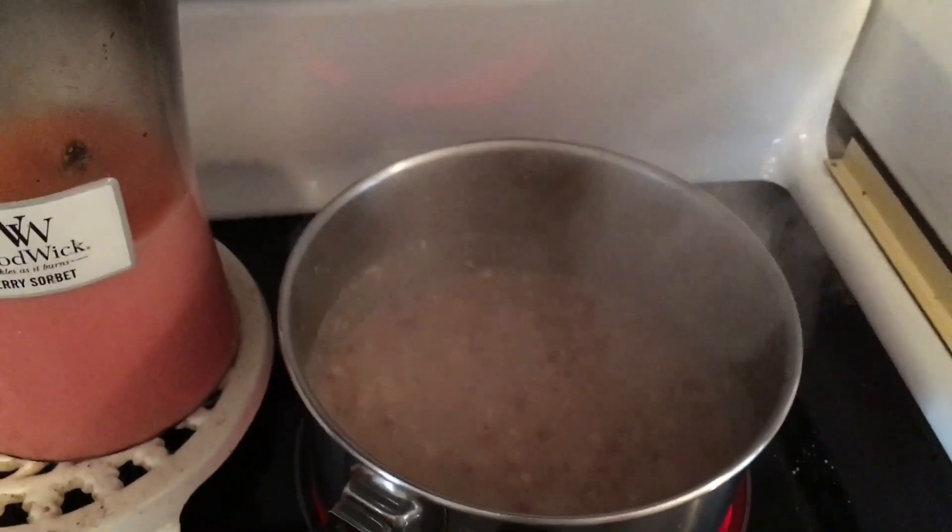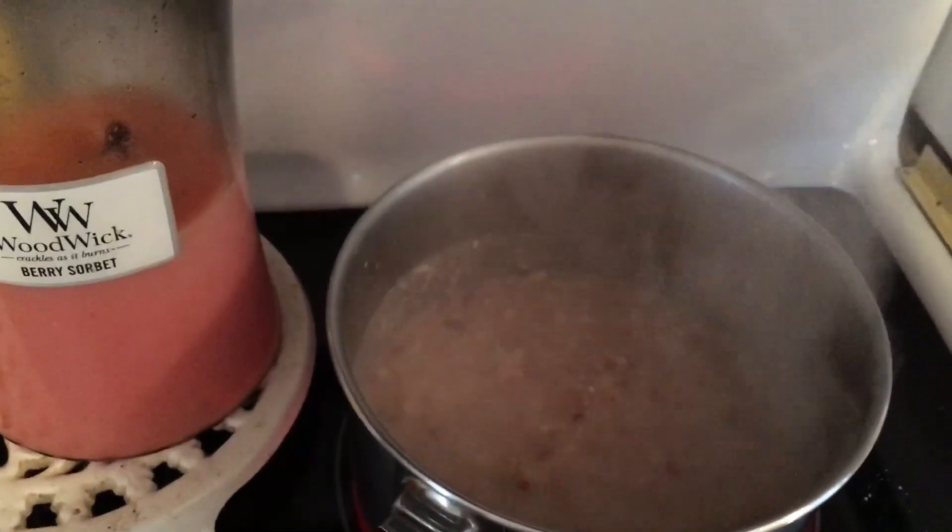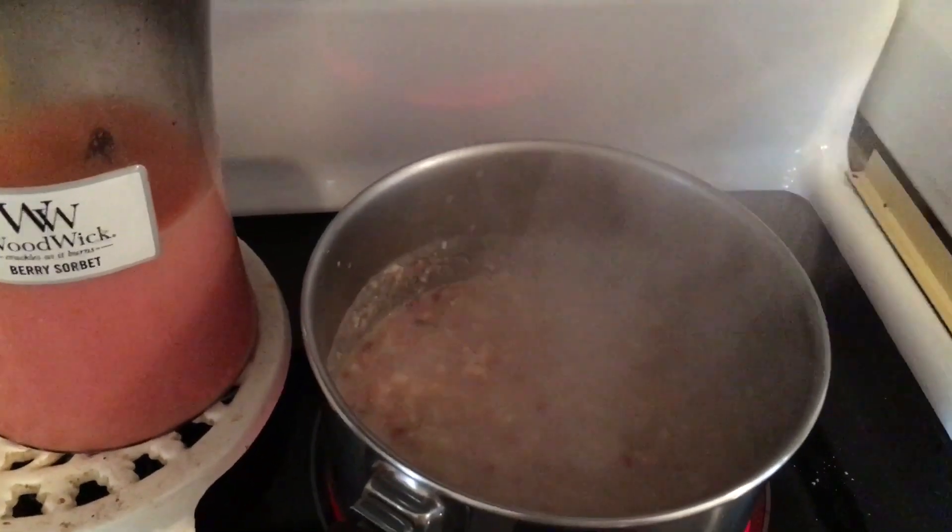And then we should stop it, I think. So I took the pot off of the stove and now we are going to let it sit for five minutes.